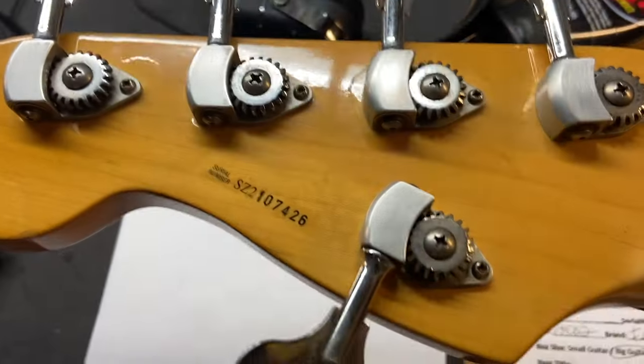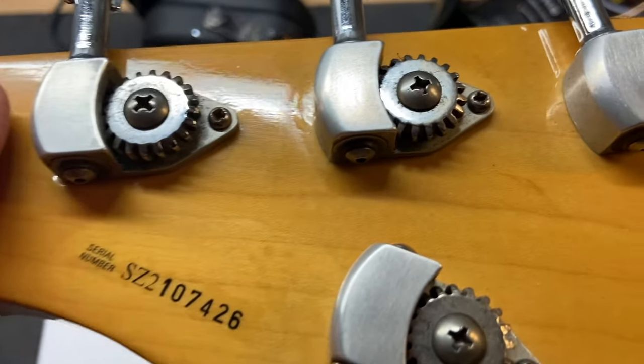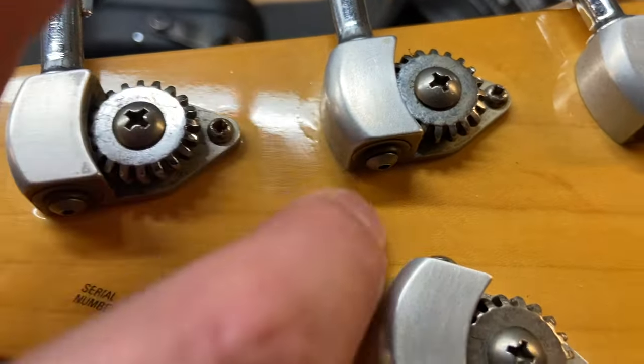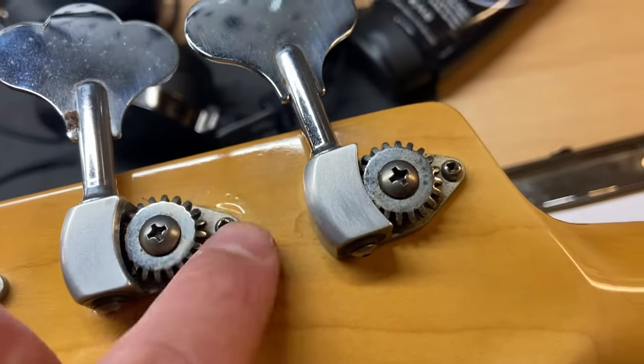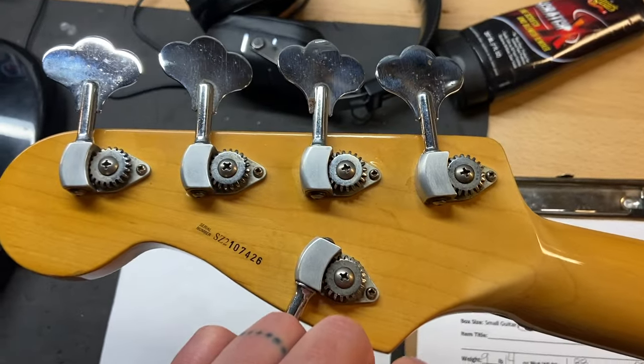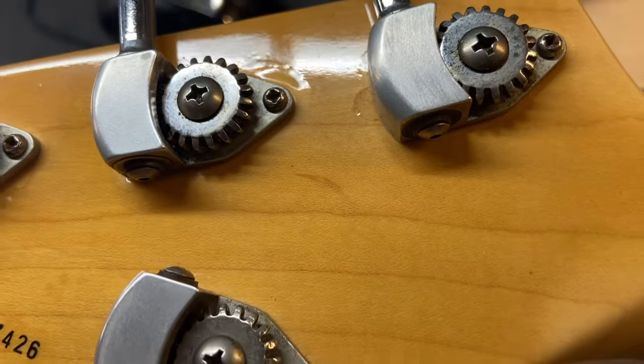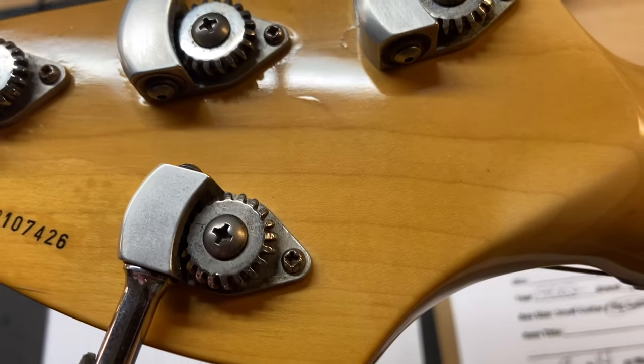On the back of the bass you can see a little bit of the clear coat has bubbled around the tuners. From far away it's not really noticeable, but up close you can see where it's starting to go. It's probably just from sitting out in the sun or something like that.